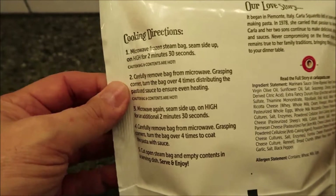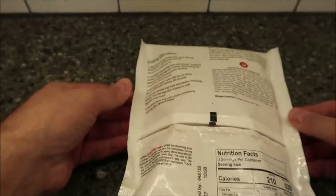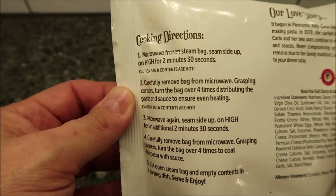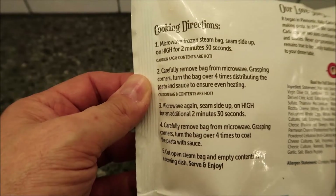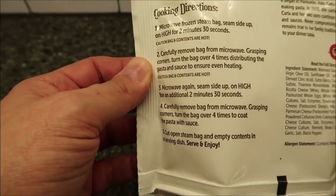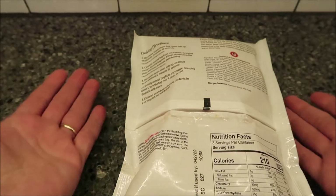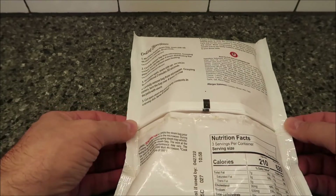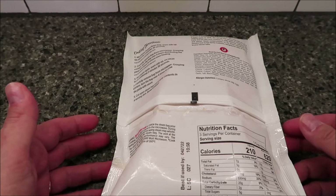This is microwaved, so we're going to microwave the frozen steam bag seam side up, just like this. We'll microwave on high for two minutes and 30 seconds, then remove the bag, flip it over a few times to stir the sauce up, and then cook for another two and a half minutes. One thing I'd recommend is putting a paper towel underneath, because if you don't it's going to probably leak out. I've done a couple of these — they always leak right around these seams.